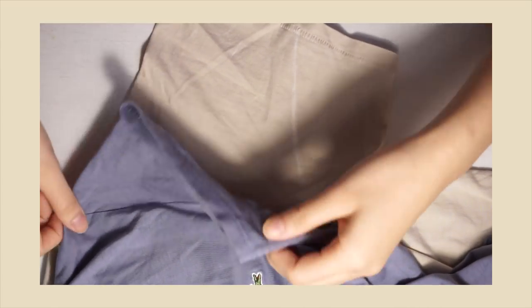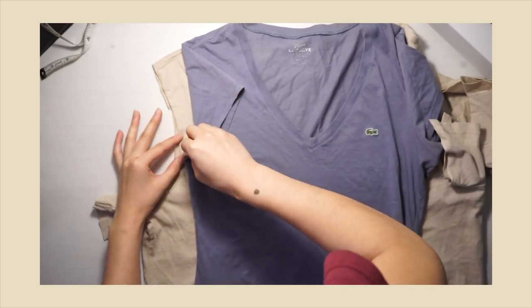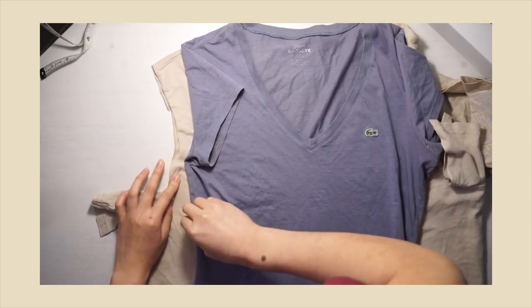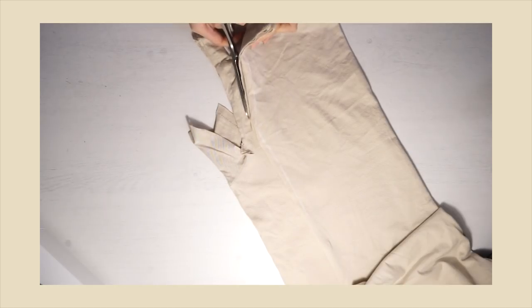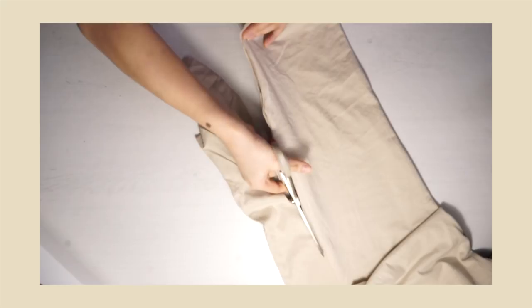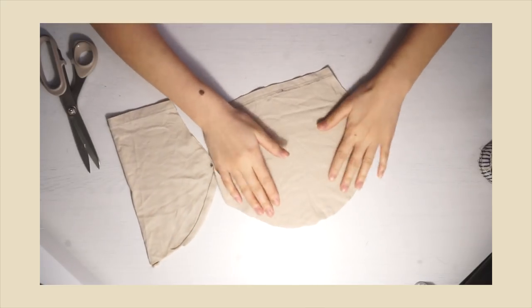So the first new pieces to cut out are the sleeves. Here I used a sample top to create new sleeves out of the original top. And then you're going to use the sample top to create the new shape of your new fitted top on the original shirt. And then just sew the two sides together. As for the shoulders, sew them right sides together.